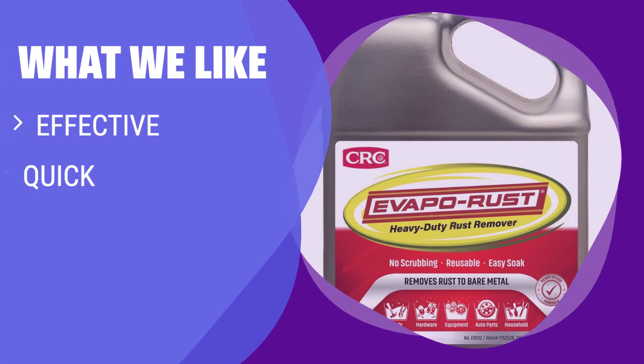What we like: If you are looking for a safe and quick rust remover that is effective on tough rust, you should consider Evaporust ERO 12. It is ideal for those who need a powerful yet safe option for rust removal.